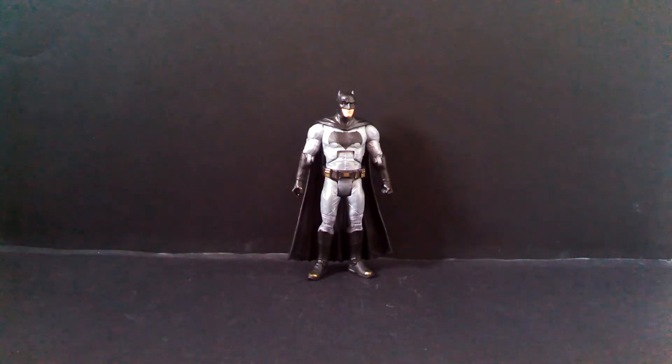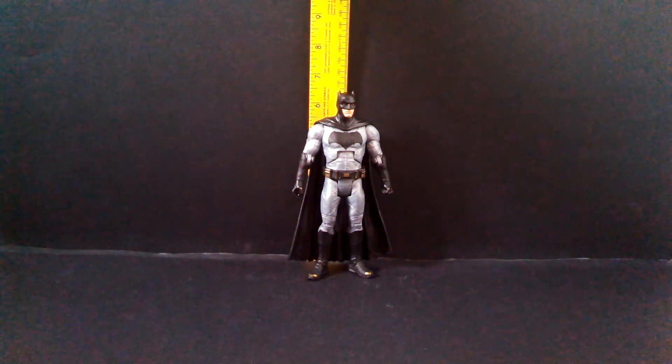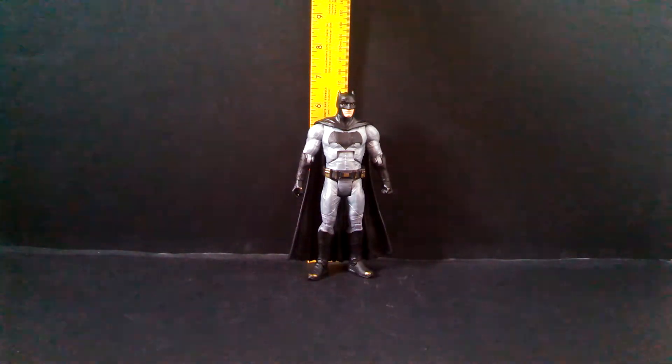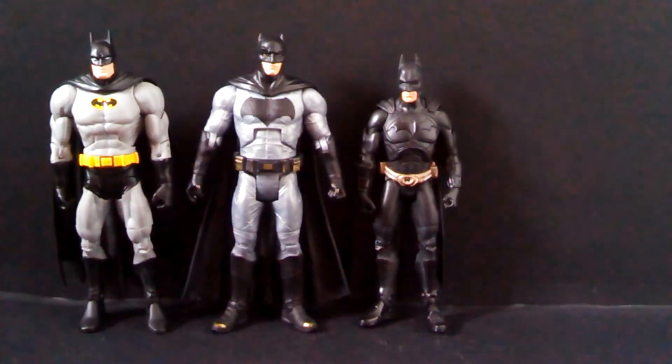If there is one saving grace on this figure it is the scale. Batman's ears rise just above six and a half inches tall. Thank you Mattel for finally making six inch figures actually more than six inches tall. Here is the BVS Batman next to a DC Universe Classics Batman and an old Mattel Movie Masters Christian Bale Batman — can you tell which one of these three does not belong? This is why a lot of collectors were disappointed with the Movie Masters line. Thankfully they have stepped up their game and made these new Multiverse figures in an actual six inch scale.